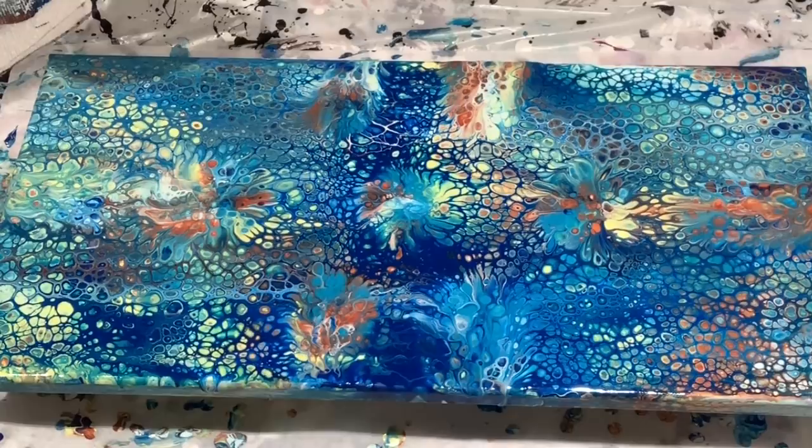I don't feel like my shapes are holding as well as Jilly's do. I don't know if that's because she's using the Glue All — that sets up a lot faster. Floetrol extends your work time. So I'm wondering if that would have a major effect. I mean, this has been sitting for a while — the edges are starting to dry, but the rest of it is still very workable.